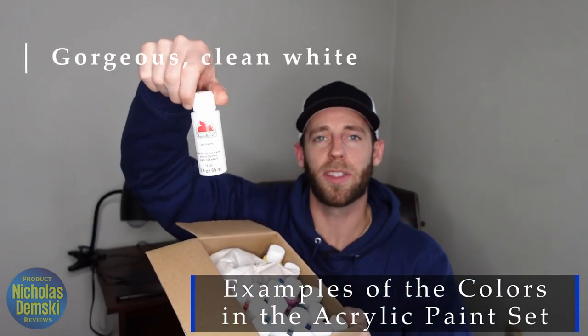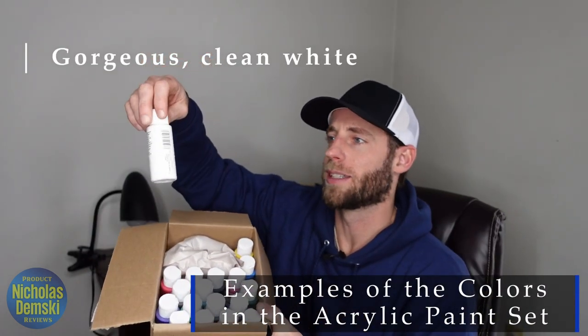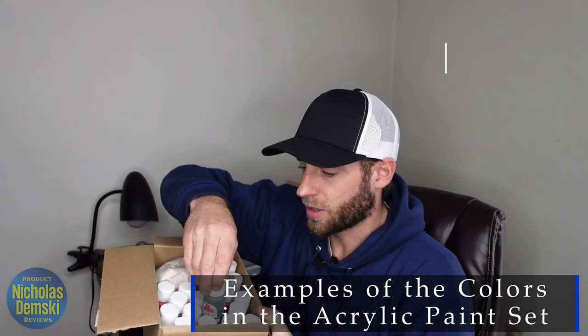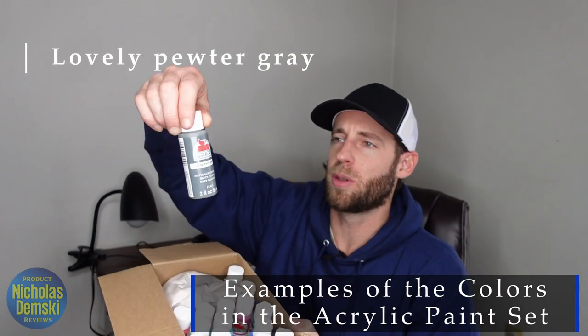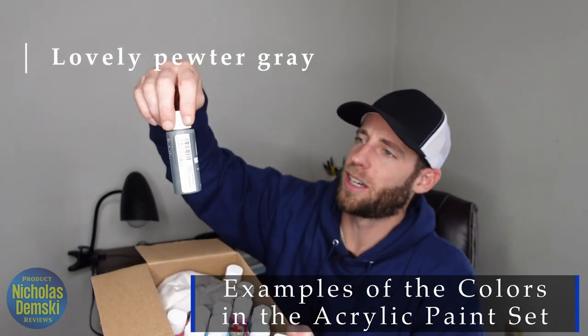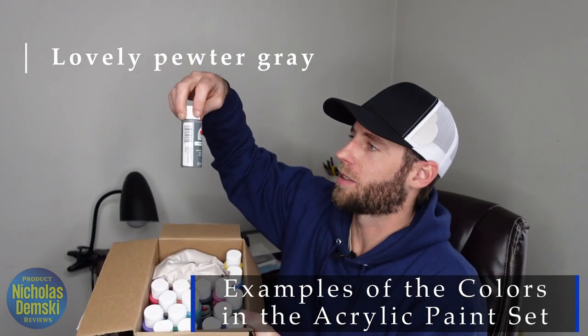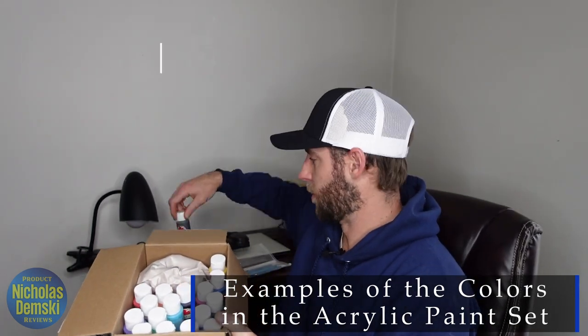First off, they got a really nice white, and that's kind of why I bought this one too. I like that it had the white in there just so you can lighten up any color they have in here already. This might be the black one — no, that's pewter gray. So that's got a real nice color to it. I love wearing shoes in pewter gray and things like that, so I think that's going to be really cool to paint with.